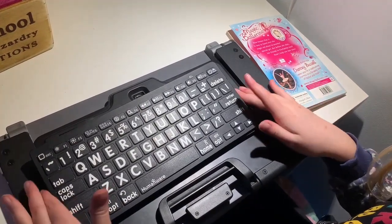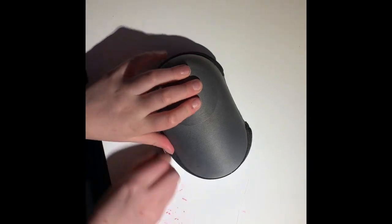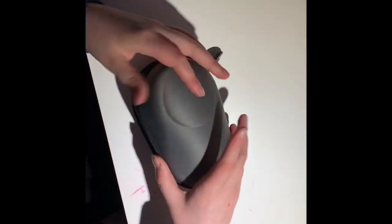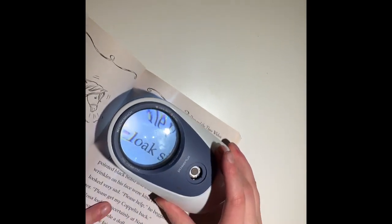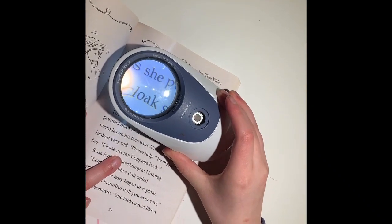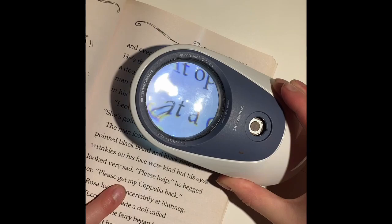Here's my next magnifier — this one's a very strong magnifier. If I open a random page on this book, there's a button here to turn on a light, and it zooms in massively, but you have to be directly over the word to read it.